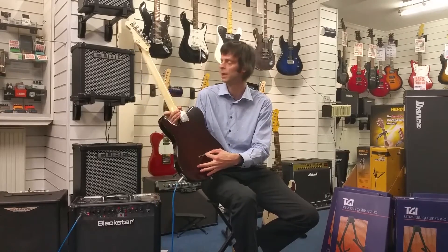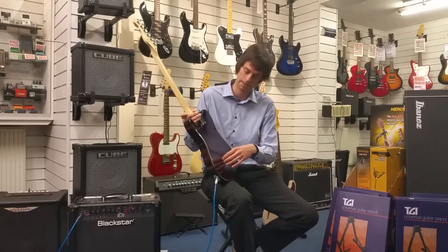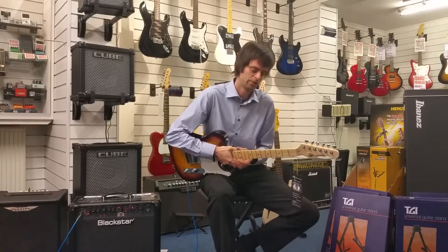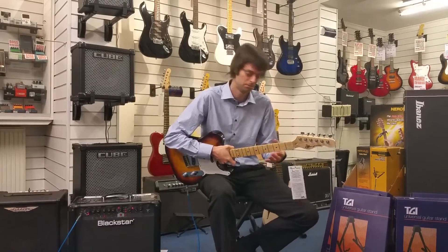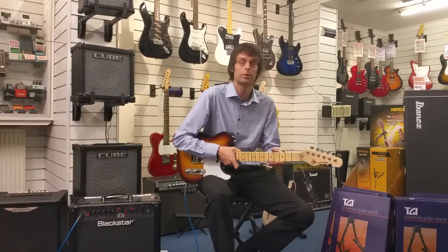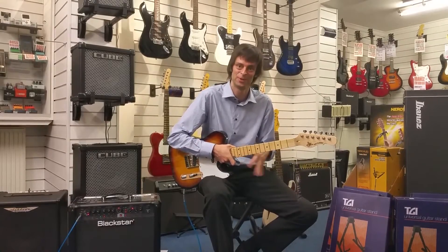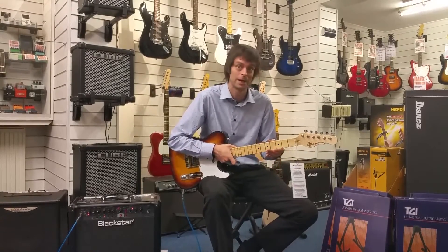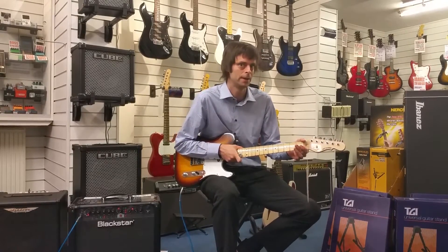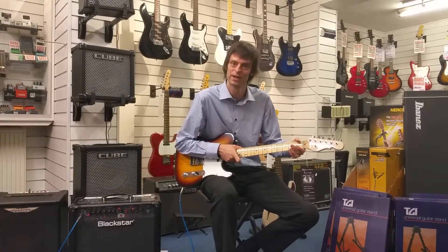It's a bolt-on neck construction. We've got through-body stringing as well which offers more string stability and keeps the sustain better. It's actually a gloss neck on these as well which I personally find more agreeable — I find it a bit more slick to play. It's a C-profile neck, which is a preference thing, and it retains the narrow neck typical of the famous guitar we're not mentioning.